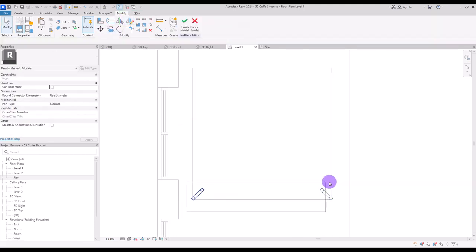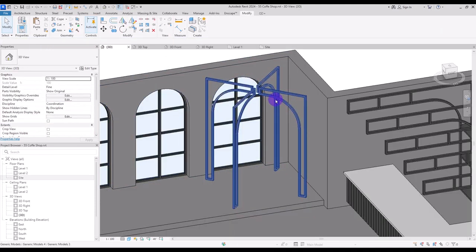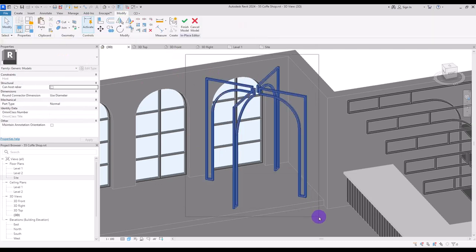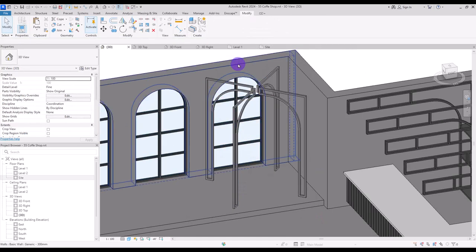Select it and mirror it for other parts. If you want, extend these parts until they reach together, or simply create another rectangle in the center with extrusion. Select it and create a new parameter for its material. Go to first level and copy it from this corner to here and then to this part.